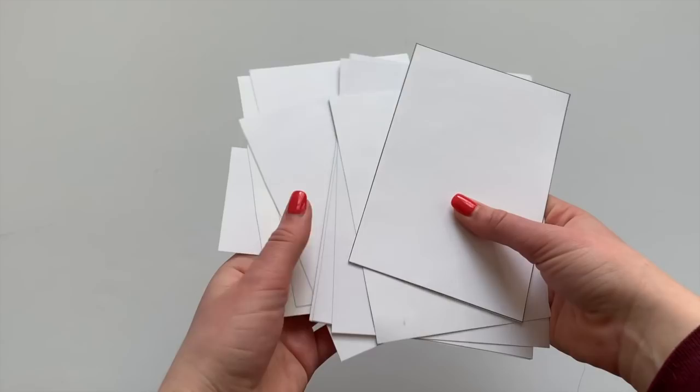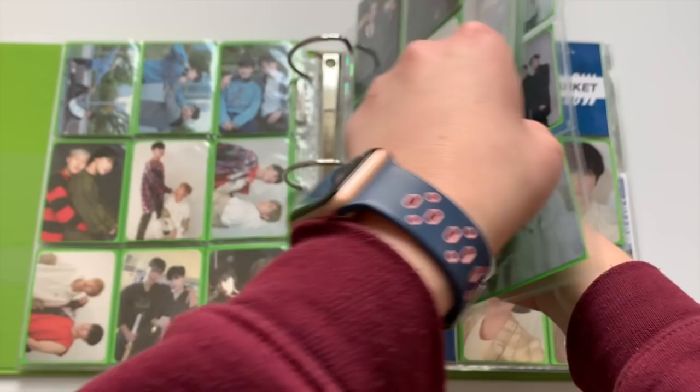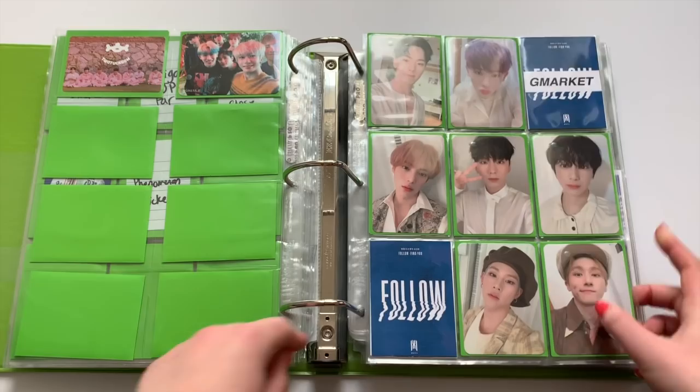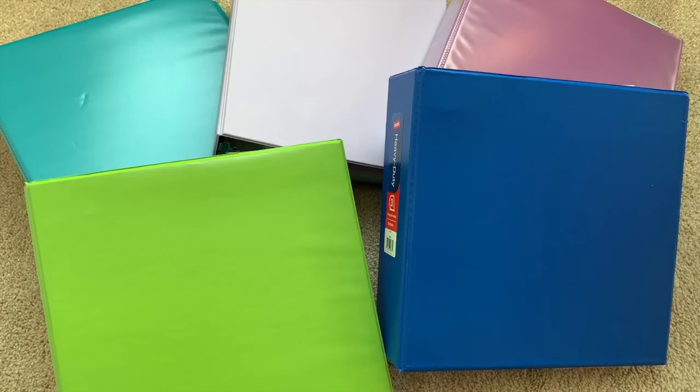I also use the same white cardstock I showed you earlier to put behind my three pockets, four pockets, and sometimes my two pockets. Finally, I'm slowly adding in filler cards for my pages that need them — when I have an entire set or I buy a tour card set, that is when I tend to use filler cards. I have an entire video coming out on how I make those, so go ahead and look forward to that.